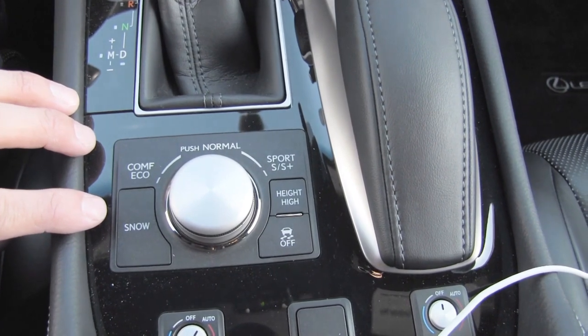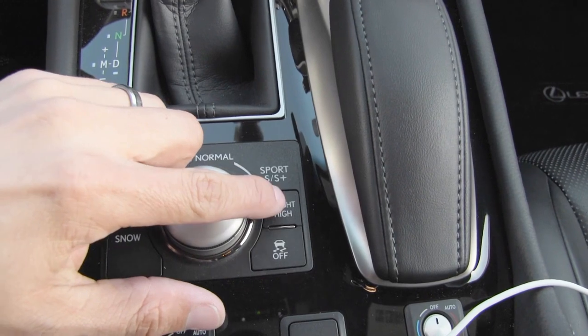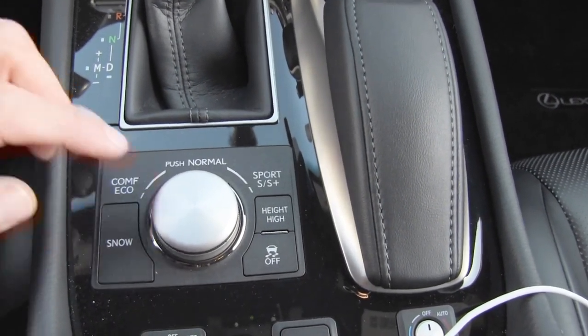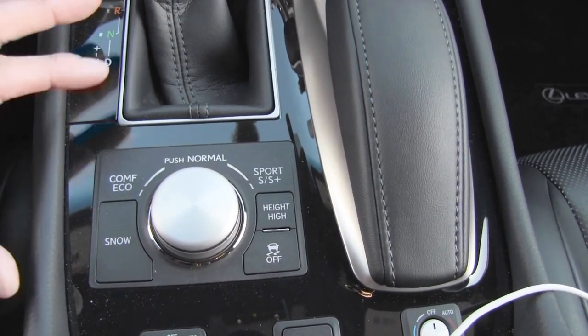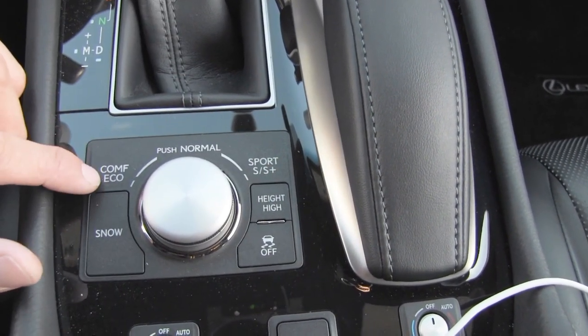Over here we get a drive mode selector with snow mode, traction control off, and a high height button. Since this isn't air suspension you can raise the ride height — very handy in the F Sport because this model is lowered over the normal LS. We also get suspension modes: Normal, Sport, Sport Plus, Comfort, and Eco.